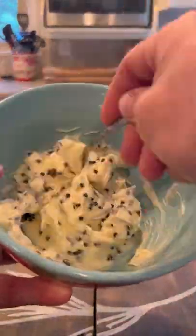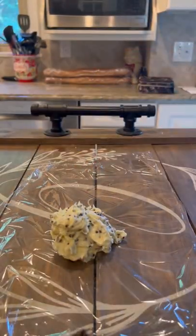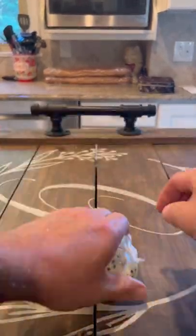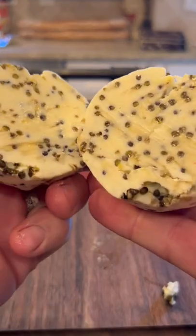You don't want to crush the caviar. Once we get to that point, we're going to lay this out on some saran wrap, fold it all up nice and tight, and put it in the freezer for about an hour, then transfer to the fridge. When I was finished with the steak, I took two pads of this, topped it, and the flavor was incredible. Give it a try.